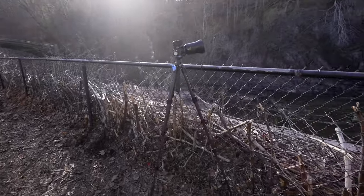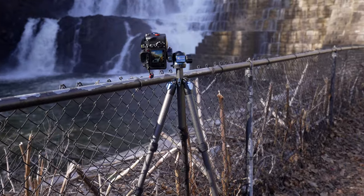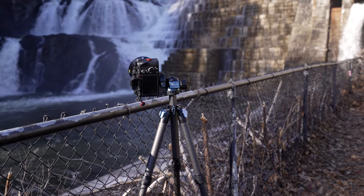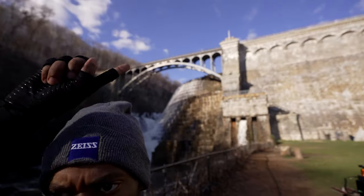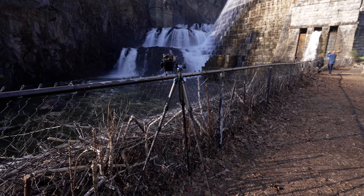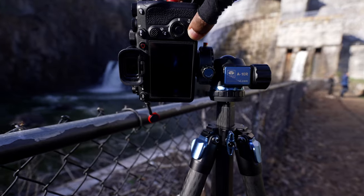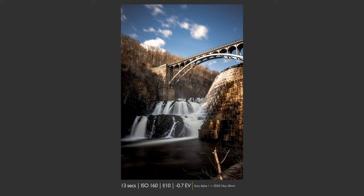I don't have an L bracket because the camera is so new, so that's why I have it the way that it is. I'm not sure where Dave went — I don't know if he went on the bridge. Let's see how this frame came out — I forgot to show you that. Isn't that gorgeous? Wow, that's beautiful.